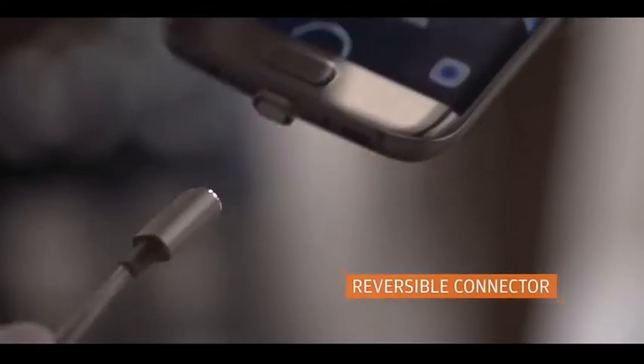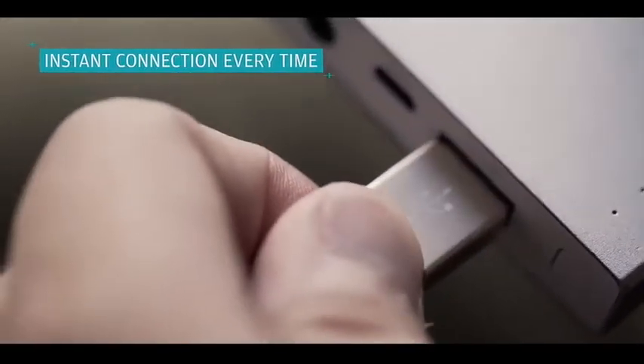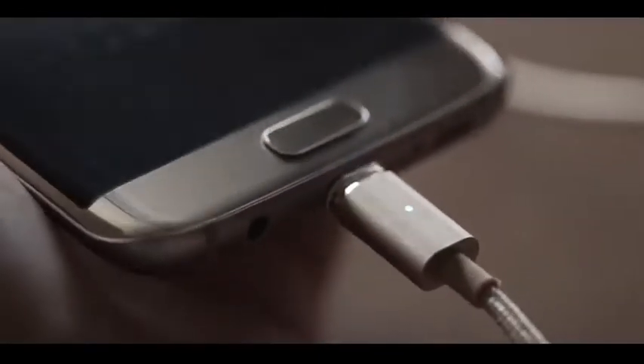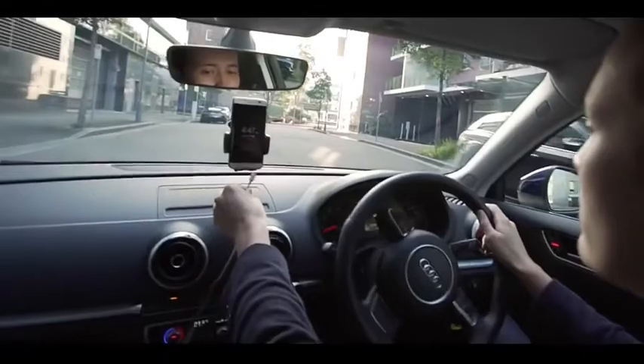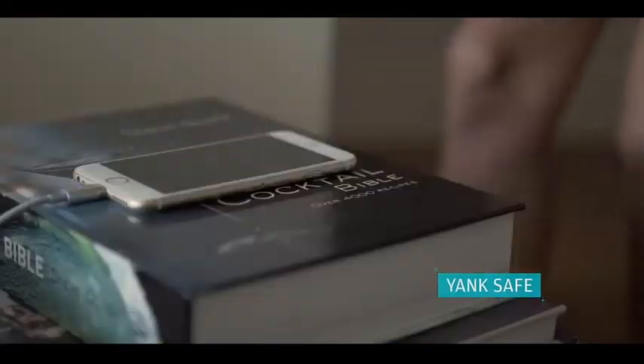Featuring the world's first reversible cable on both the phone end and charger end. It works by inserting the tip to the phone, and the cable magnetizes onto the tip instantly, meaning you can effortlessly connect when you only have one hand free, or in a hurry to head out, or even in the dark.